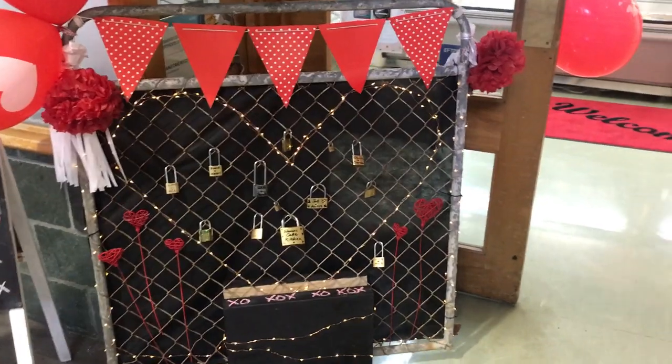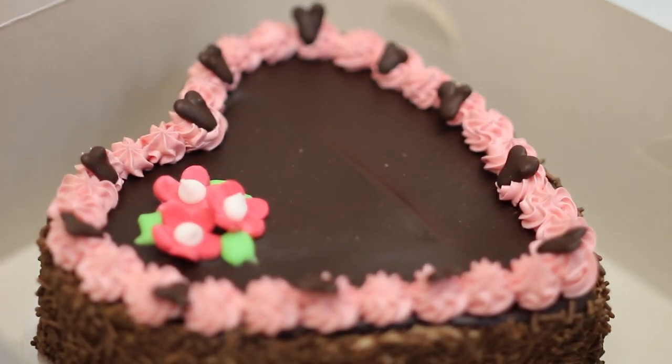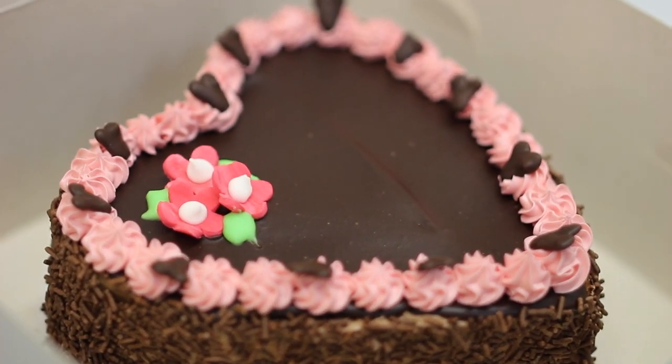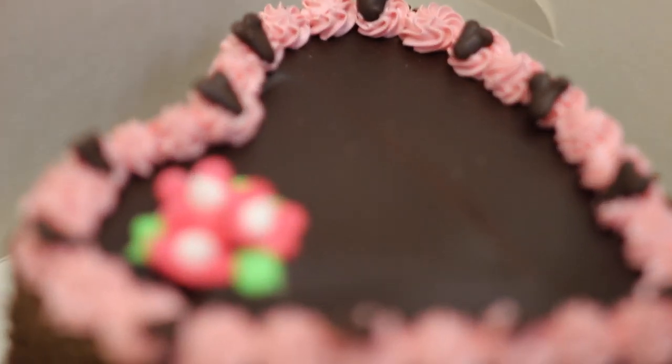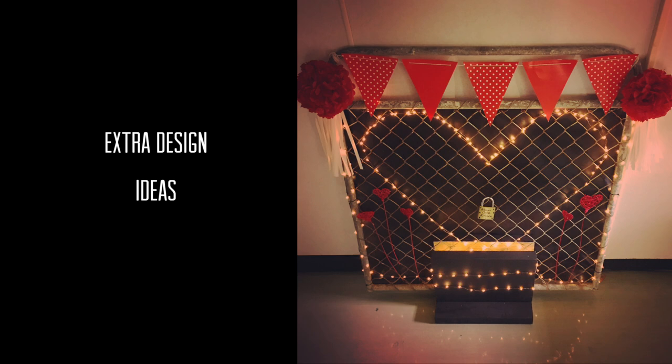We just asked people to add their locks in order to win. It was for a bakery, so they won a gateau if they added a lock. We asked people to give us their key, then we chose one of those keys at random and tried it on all the locks until it opened one — and that person was the winner of the Valentine's Day gateau.